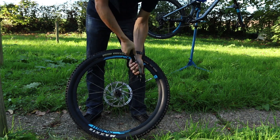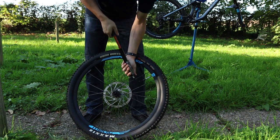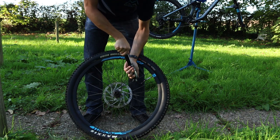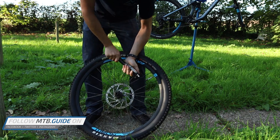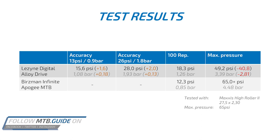Last is the maximum pressure test. The advertised pressure of 90 psi or 6.2 bar is high, especially for a high volume pump. The tire is pumped up until I can't get more pressure in. I consider a pump that goes to 40–65 psi usable for harder-to-mount tires to pop and seat properly on the rim. The Lezyne Digital Alloy Drive cuts out at 50 psi, making it usable for most mountain bike tires. However, it falls greatly short of the advertised pressure, missing about 40 psi and making it unsuitable for use with road tires.